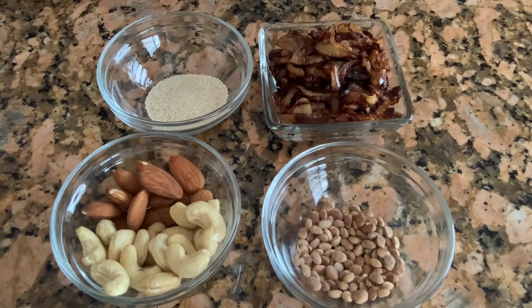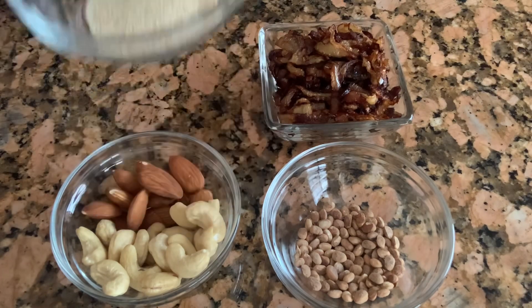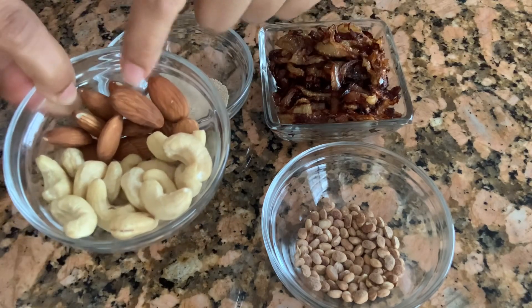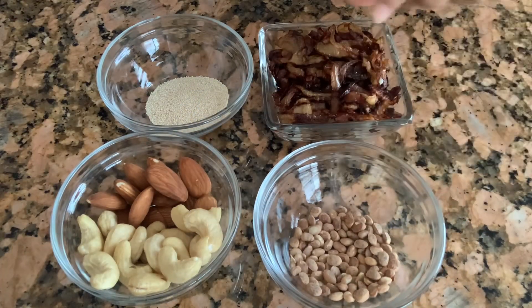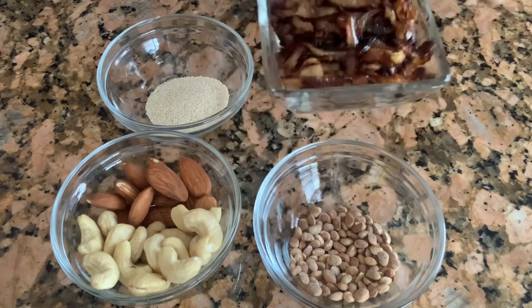Hi everyone, welcome back to my channel. Today I'm going to make Mughlai egg curry. Here I have some of the ingredients: one teaspoon of poppy seeds (khus-khus), 15 cashew nuts (kaju), 10 almonds (badam), one teaspoon of chironji (charoli), and one medium-sized brown onion, approximately half a cup.